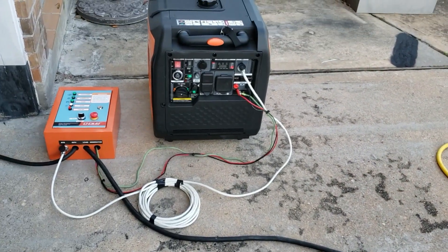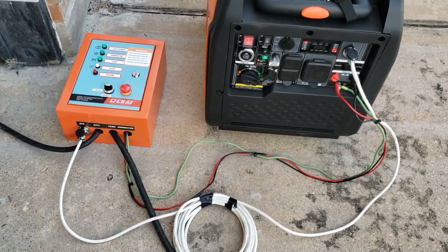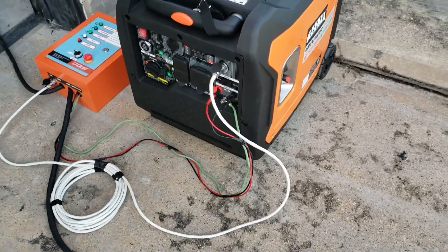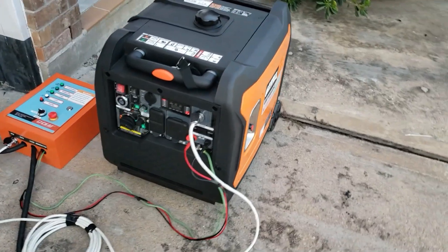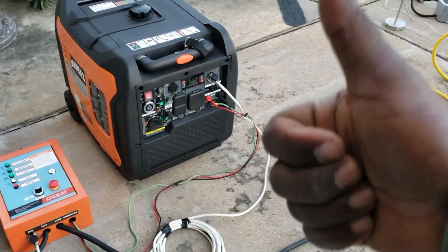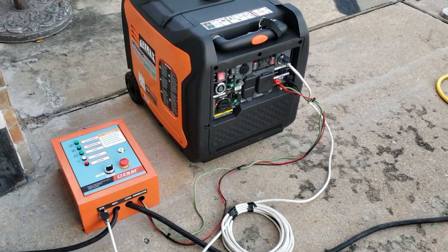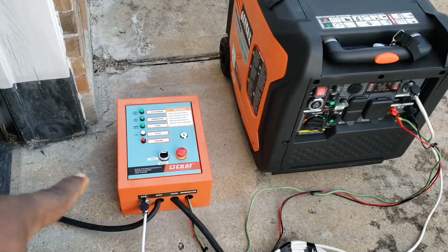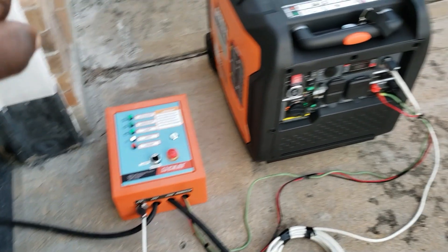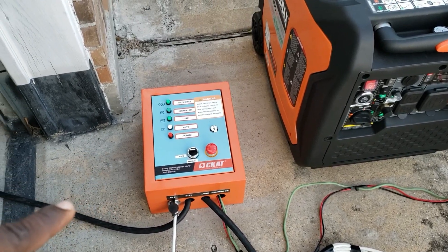As you can see, we demonstrated it and it works. This was a quick video — I just wanted to show you guys that it does work and you can use it as an automatic transfer switch. I don't have any links or info right now, but when I find out more about this ATS I will put it in the description so you can find it.